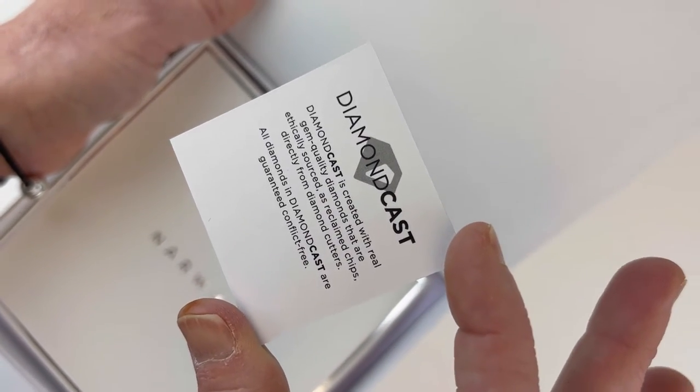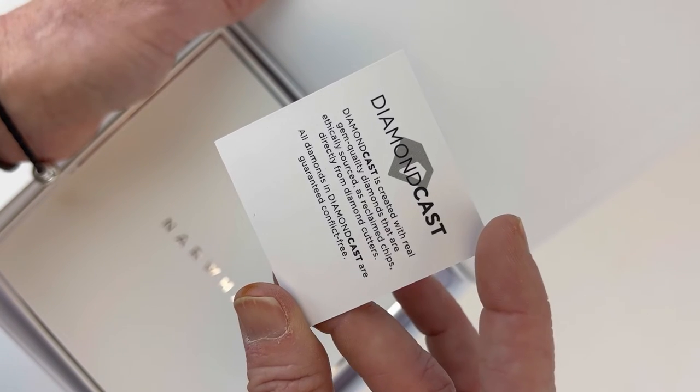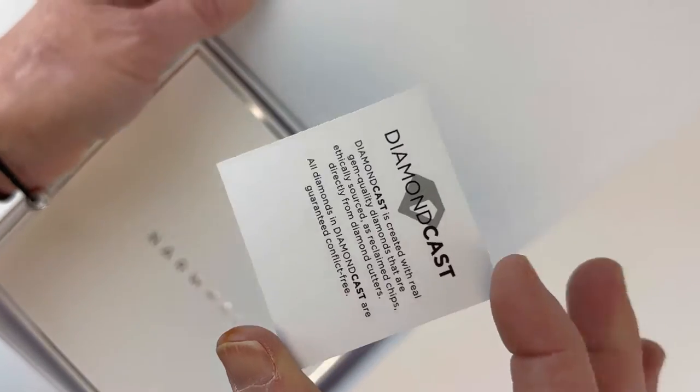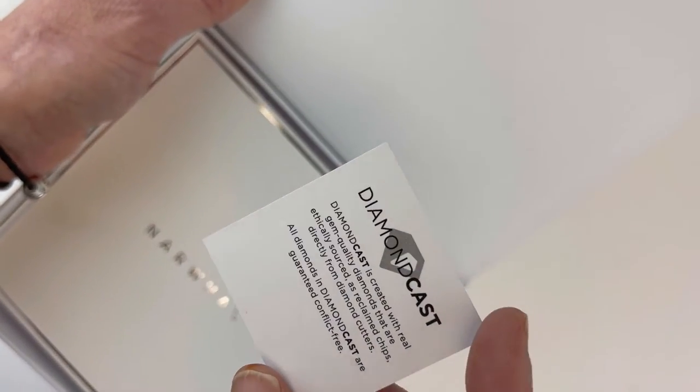Ethically sourced — they're reclaimed chips from diamond cutters, and those are included in the resin material.